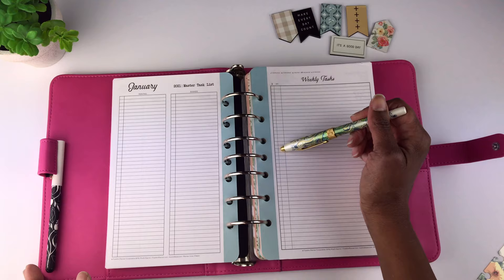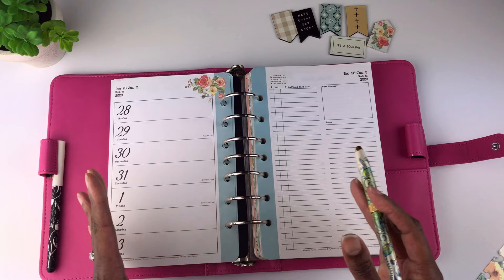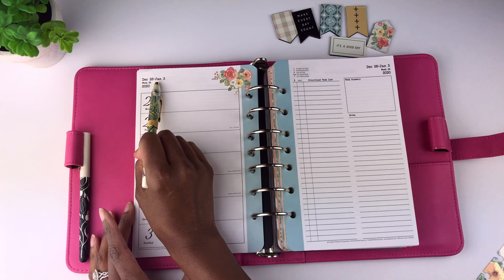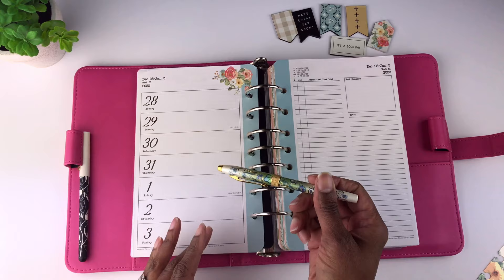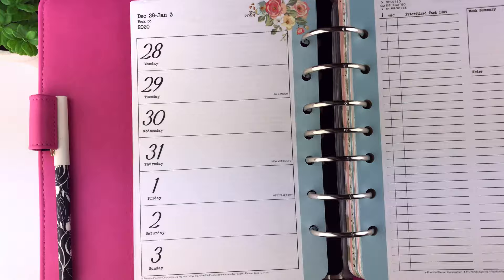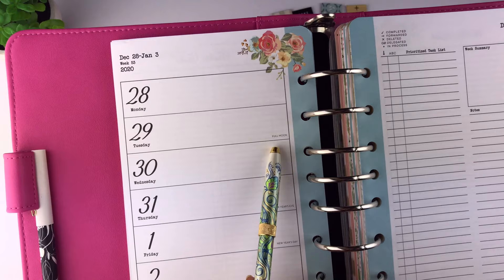This is your weekly spread — your week is all on one page. The week span is listed, so for example this one is December 28th through January 3rd, considered Week 53 because it counts the week in the previous month. You start with Monday and end with Sunday. It also has holidays listed — here's New Year's Eve and New Year's Day — and it has the moon phases listed in the planner.